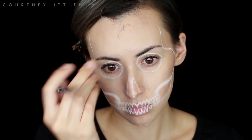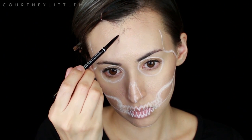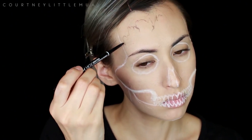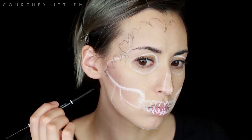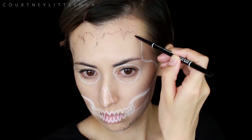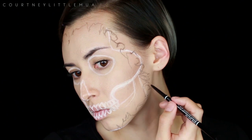Now we have our very basic outline and I'm going to go in with a very small brow pencil to outline that ripped and jagged skin around the face. For this part you can really do anything you want — you can make it as jagged or as smooth as you want, do a smooth round circle all the way around, or bring it in further if you want to see less of the skull and more of your skin. Just have fun with it; you can see here I am going to change mine as I go because I didn't have it far enough in.